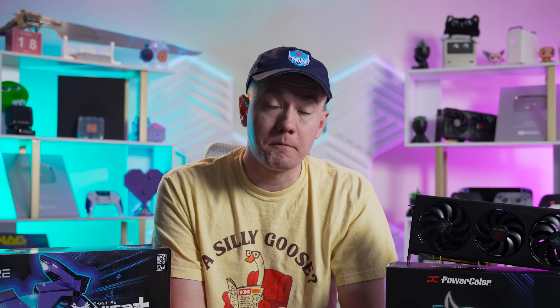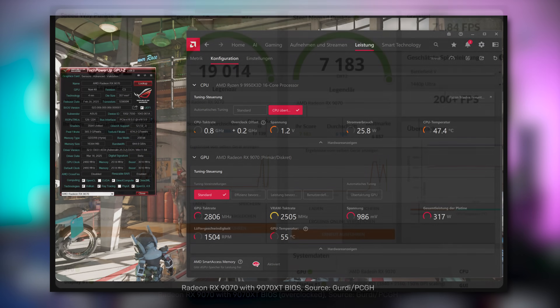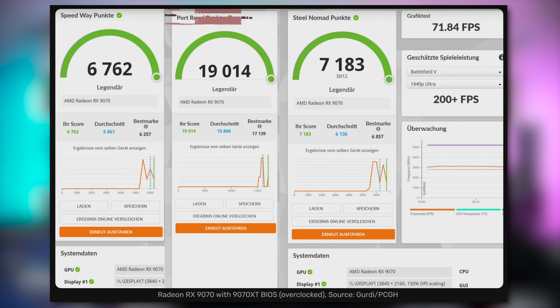We'll discuss how you can do it, what to expect, and just how much performance is available from a firmware tweak. Big shout out to Gertie over on the PCGH forum for being the first person to try this and showing everyone it's a real thing. We've linked to all the resources we've used for this video down in the description. And this is actually a big deal — the performance bump is the most significant I've ever experienced of this kind before.